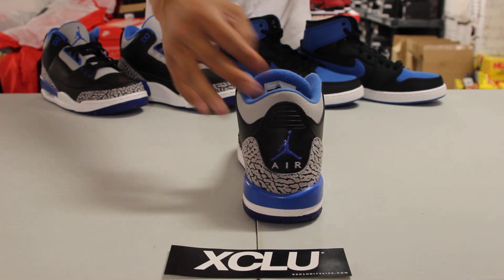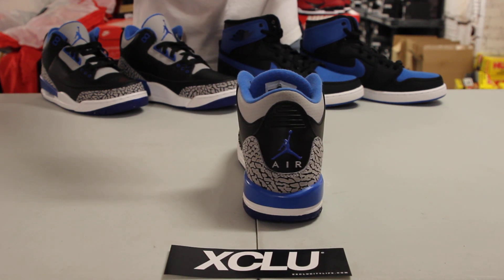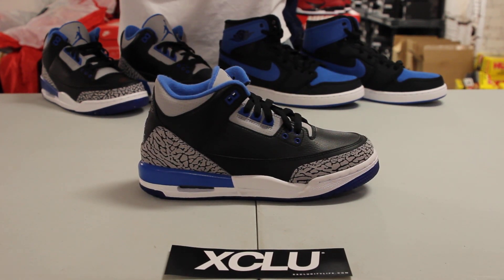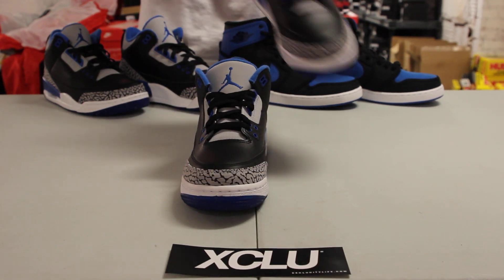You've got the back with some Sport Blue highlights of that logo right there. You also have the Sport Blue highlights on the eyelids of the shoe with black laces, gray nubuck on the tongue, and your Sport Blue embroidery of the Jumpman at the top.